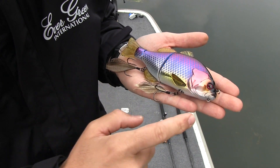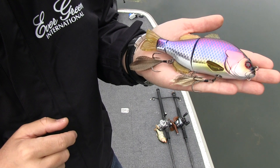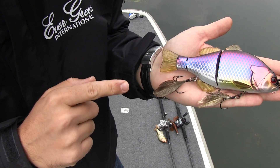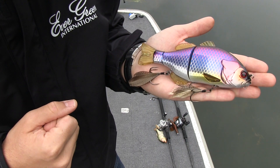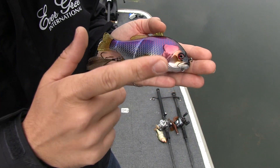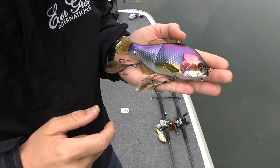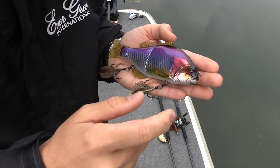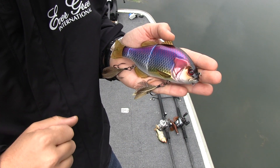Another feature is the ability to add a separate treble hook. And at the front end, there is the option to add a separate weight, so the Gantarell can reach higher water depths without any problem.